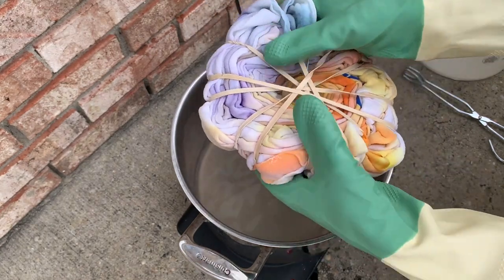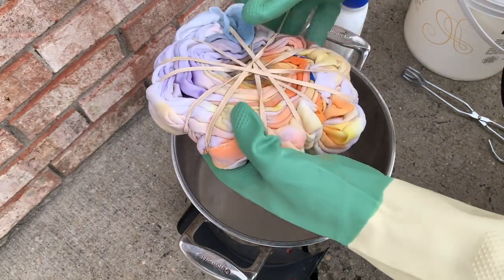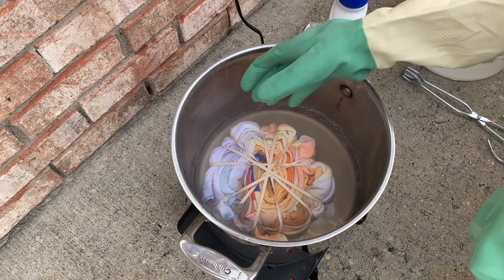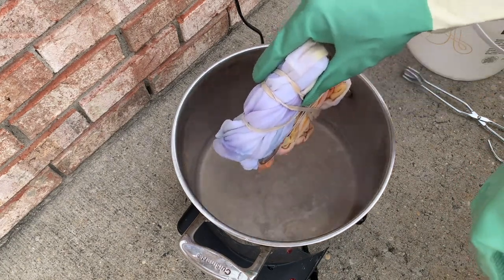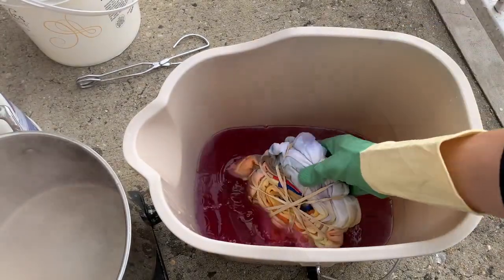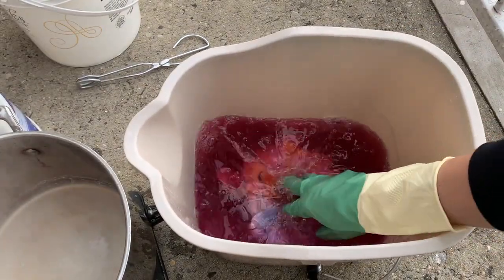I really want that Pepsi logo to pop a little more. Maybe I'll just do a little bit more on each side to see if I can get any more out. This is my soda ash solution — I'm just going to dunk it in there to stop the discharging process.